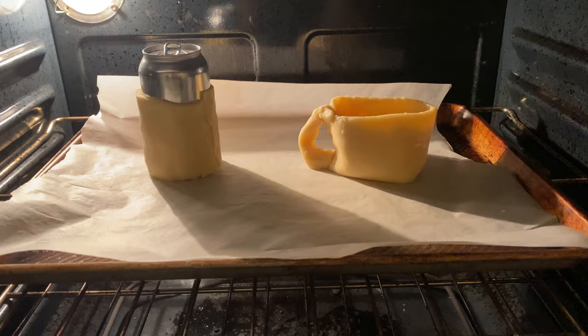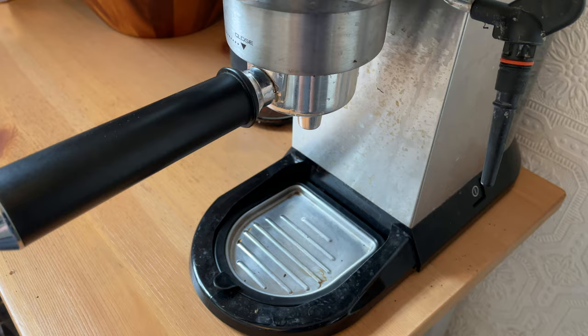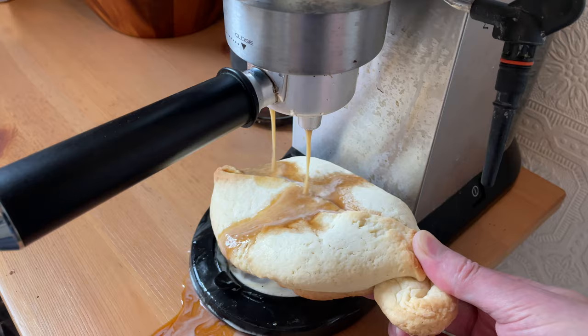Okay, so maybe those didn't turn out quite as expected, but I'm still going to have a coffee in this mug. This coffee is delicious, and this mug is perfect.